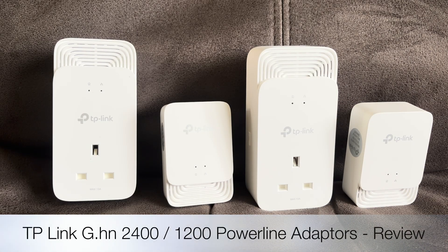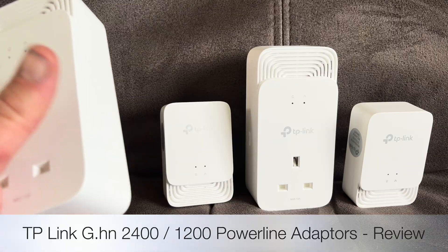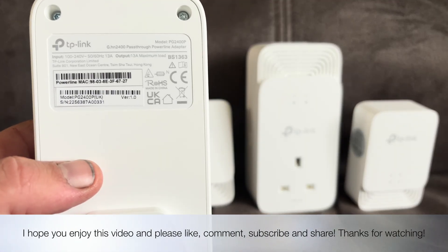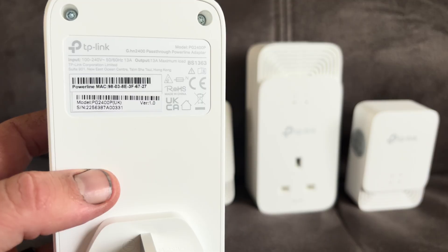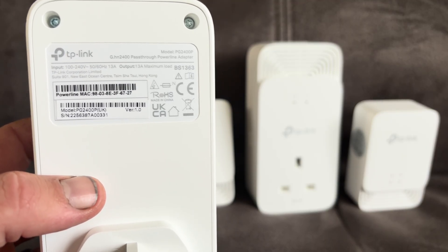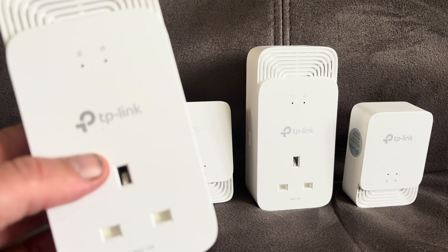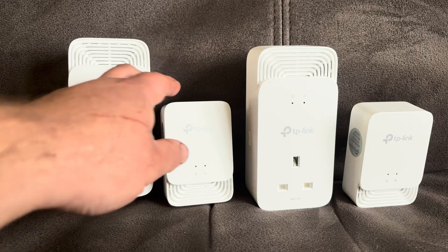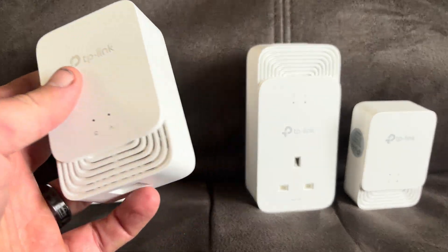Hello folks and welcome to another review. In this one I'll be looking at these TP-Link powerline adapters. Now you might be saying you've already done a review of powerline adapters from TP-Link before, but these are on the new g.hn standard. So how is that different to AV2? Well, g.hn utilizes a more robust feature set that actually helps to minimize interference on the line, which is the biggest thing that contributes to slower speeds over Wi-Fi.